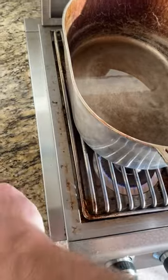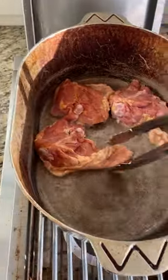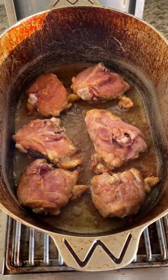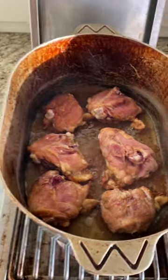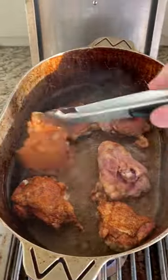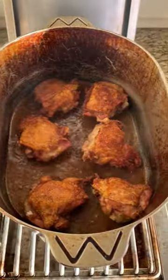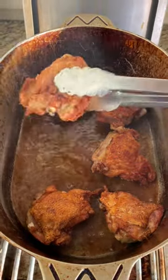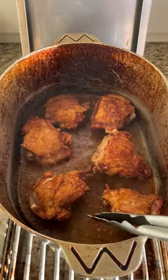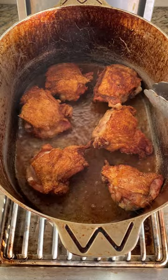This is nice and hot. I'm gonna put these in skin side down. You can smell when they're about ready to flip. Check it out — that's what you want it to look like. Let's check out the other side. Oh yeah. Now we're gonna take these out and set them aside. Keep them skin side up though. We want to keep the skin as crispy as possible.